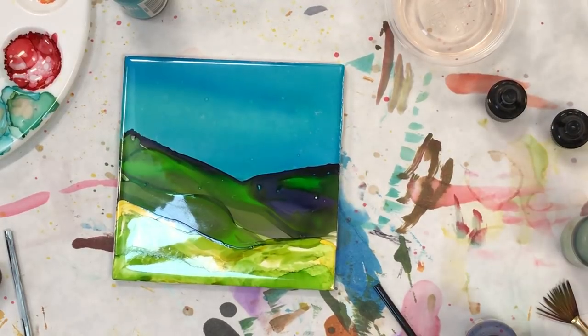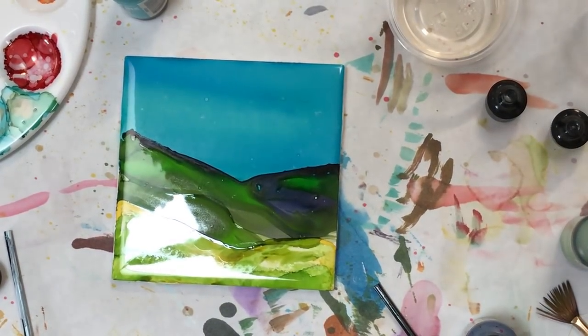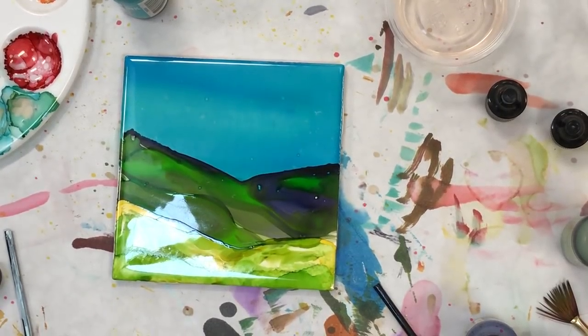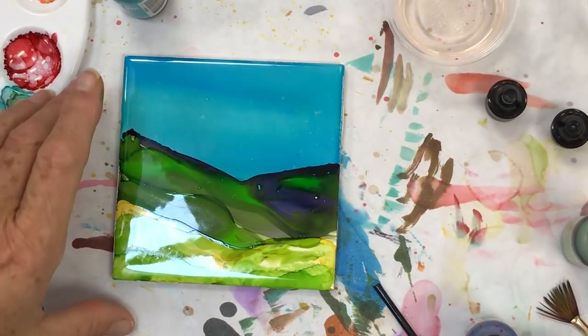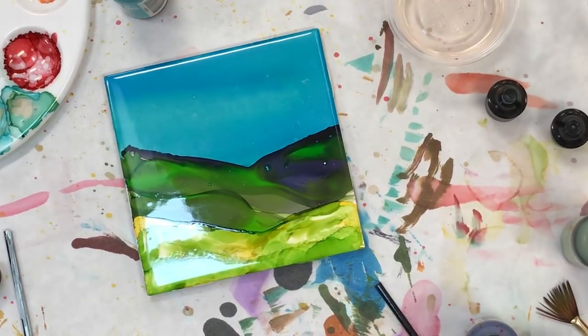I put this in my alcohol and then dry it off to the point where if you touch it it feels dry — it feels almost dry. I'm holding it between my two fingers again and I'm putting my...